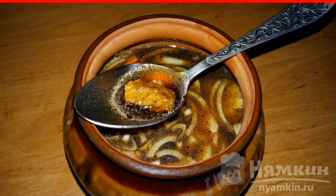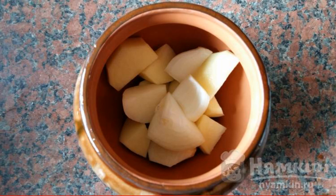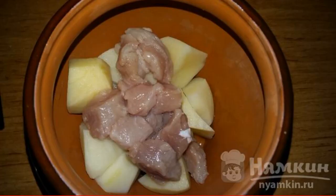Peel, wash, and chop the potatoes and onions, then put them in a pot. Cut the meat into small pieces and send it to the pot. Add the carrots and the remaining onion chopped into half rings.